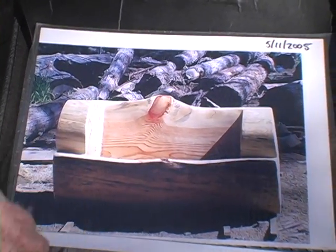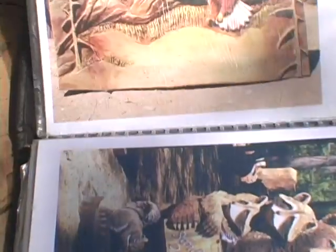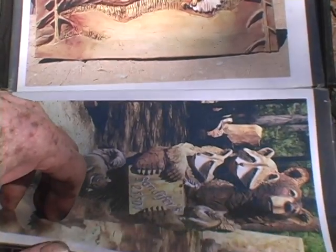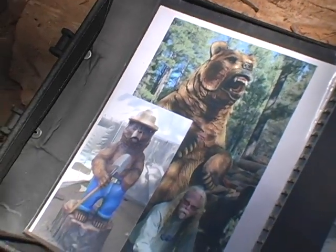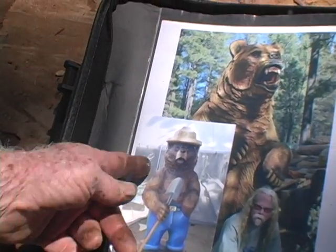Here's a bench I did, and here's a sign that I first started here. Here's some other sign work. I thought I was first going to be a sign painter or sign maker here. And here's a six-foot Smokey the Bear.